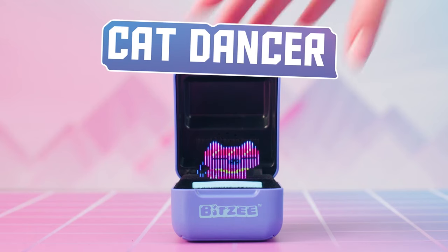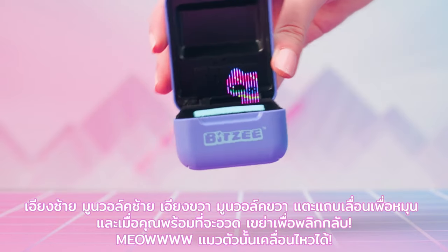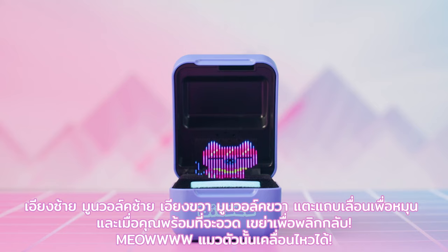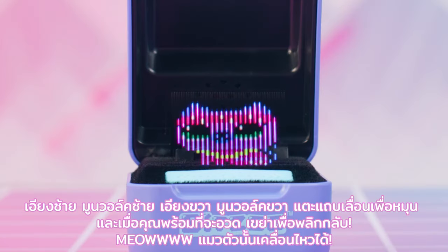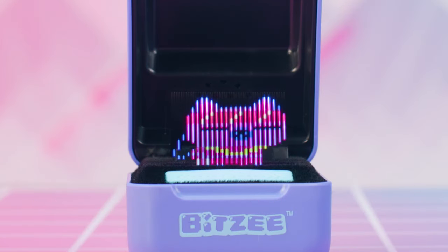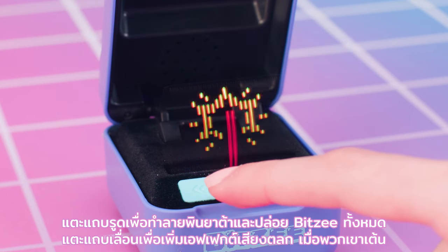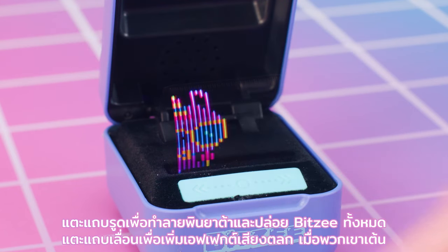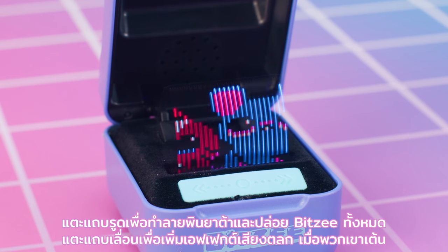Cat Dancer: tilt left to moonwalk left, tilt right to moonwalk right. Touch the swipe bar to spin, and when you're really ready to show off, shake to do a backflip! Unicorn Party Animal: touch the swipe bar to break the piñata and release all the Bitsy. Touch the swipe bar to add silly sound effects when they dance.